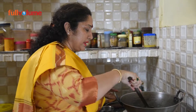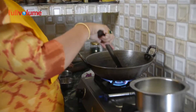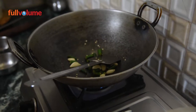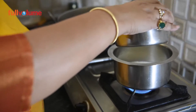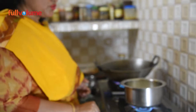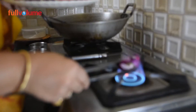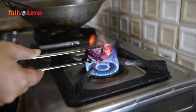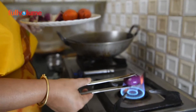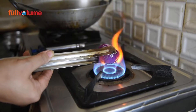Now we are going to add oil to the pan. The onion has softened nicely and we will cut it accordingly. You can use tomatoes in your own way — there are many people who love tomatoes. You can add 2 tomatoes per 1 kg of paneer, or if you like more tomatoes, you can add 3.